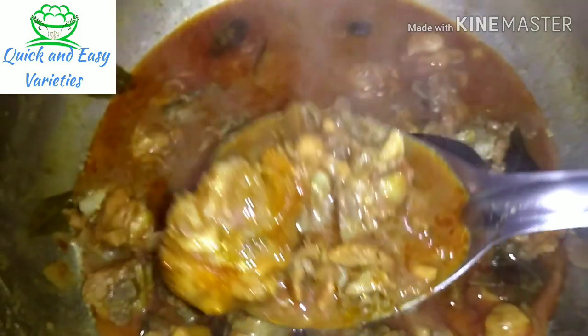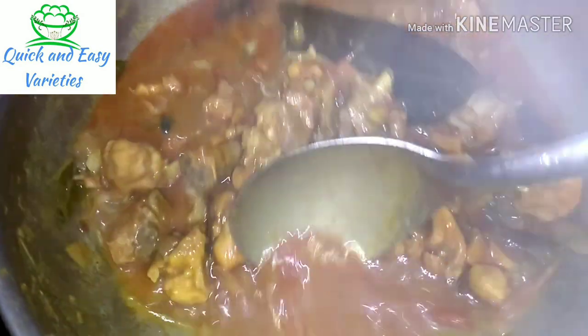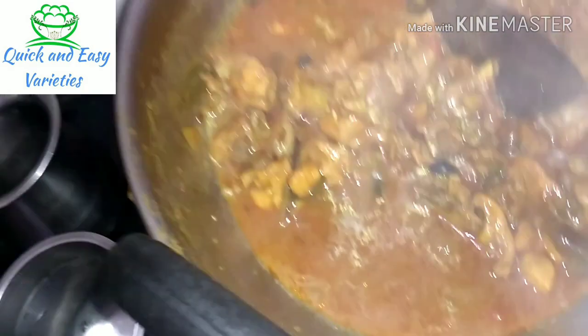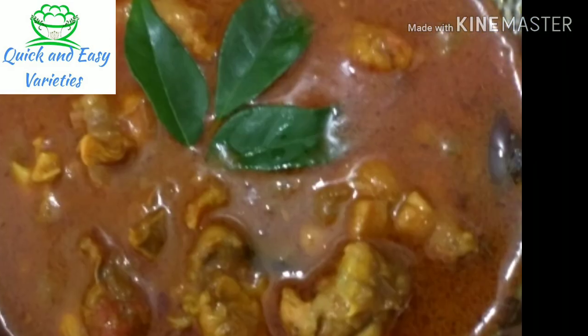Once we get ready for chicken gravy, let's do it. We're doing well for chicken gravy. Let's check on the chicken gravy.